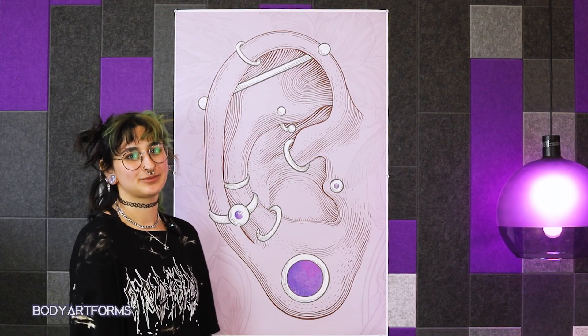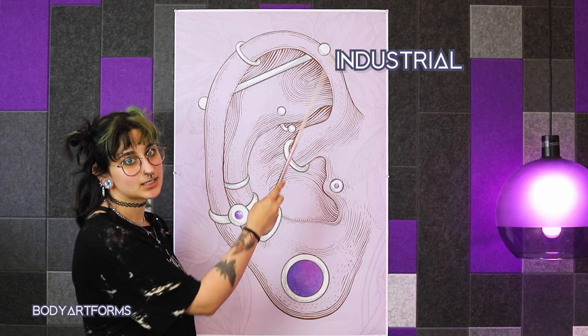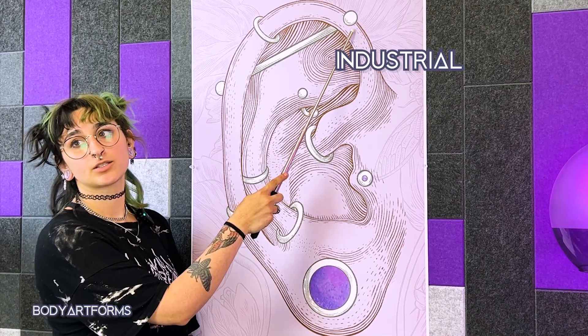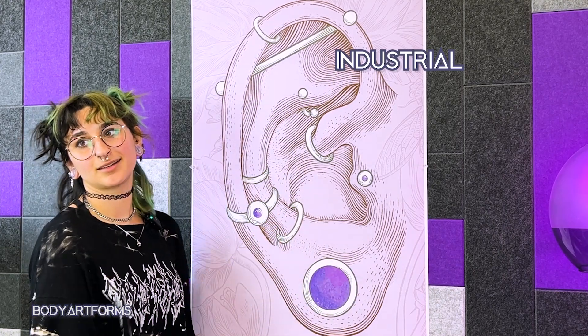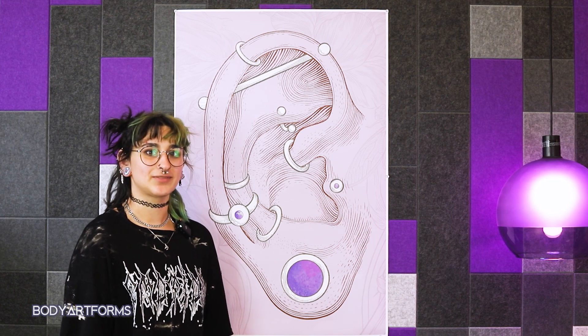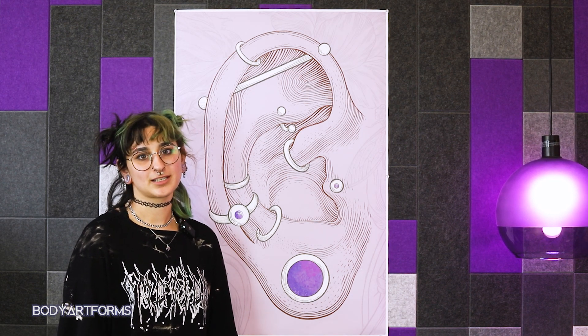As an honorable mention, we have the industrial piercing. This piercing is not named because of its anatomy — it is technically a double helix, pierced twice through the helix with a bar connecting it. As always, everyone's body is different and the exact shape and size of ears will vary from person to person, and not all ears can support all styles of piercing.